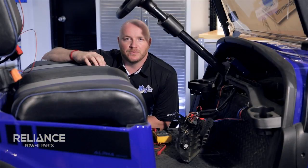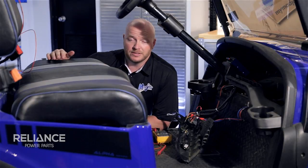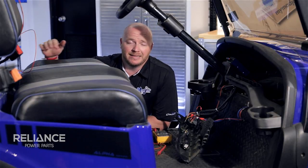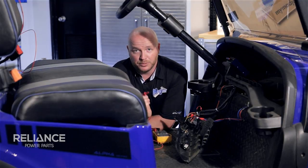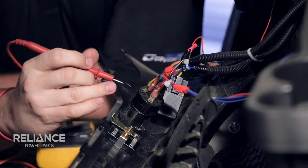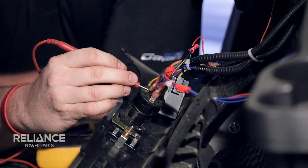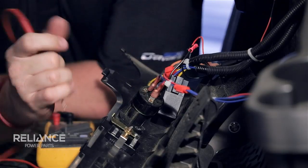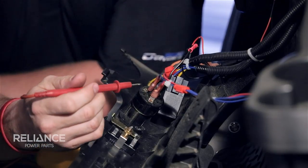The first step to powering up our voltmeter is to find the switch leg of the key switch. To do this we're going to use our multimeter, put the black lead on the main negative of the battery pack, take the red lead and touch each one of the legs of the back of the key switch. Whichever one is showing zero volts when the cart is switched to off is the switch leg. The other leg should show full battery pack voltage.